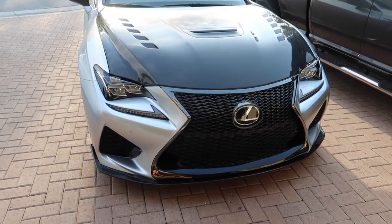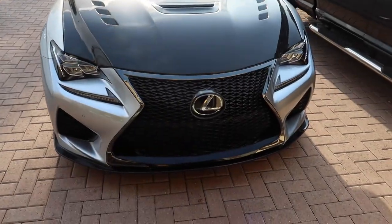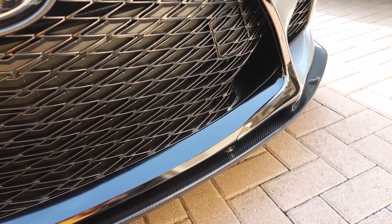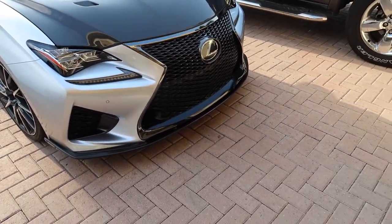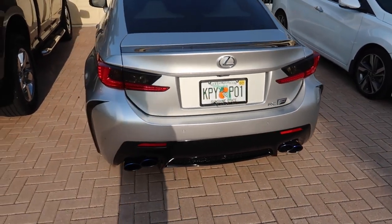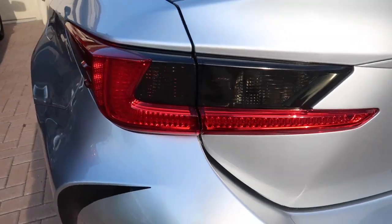Here it is — the completed job. Took me a few hours total. I'm going to start with the lip. We're outside now so we can actually see how it looks in the sun. The lip looks amazing — that gloss black is really shining. I wasn't really sure how I liked these at first. It took me a minute to get used to it, but it definitely added a nice touch and I'm glad I got these. The tail lights are looking good — trimmed them all up and they're perfect. Just the right amount of tint.